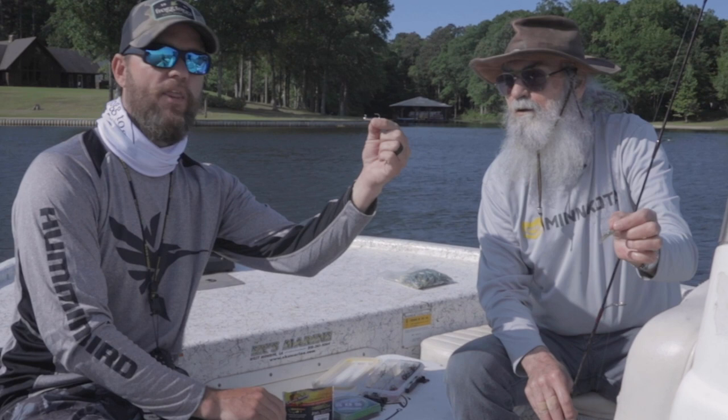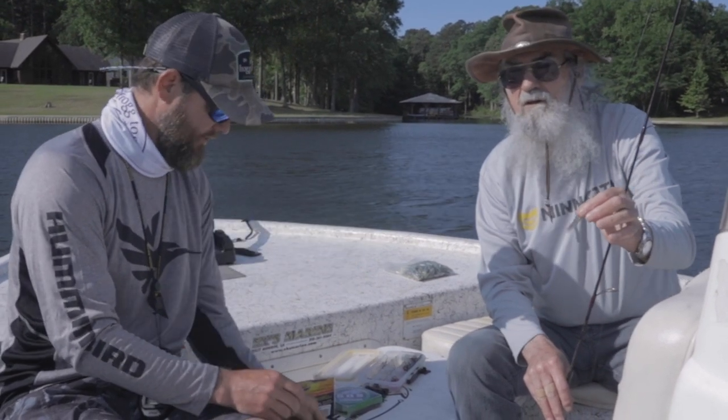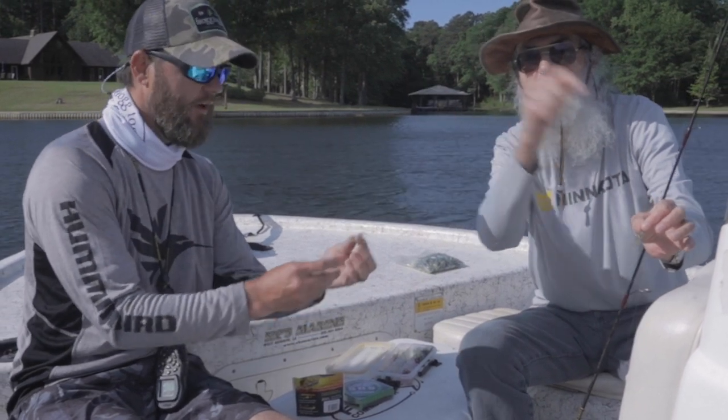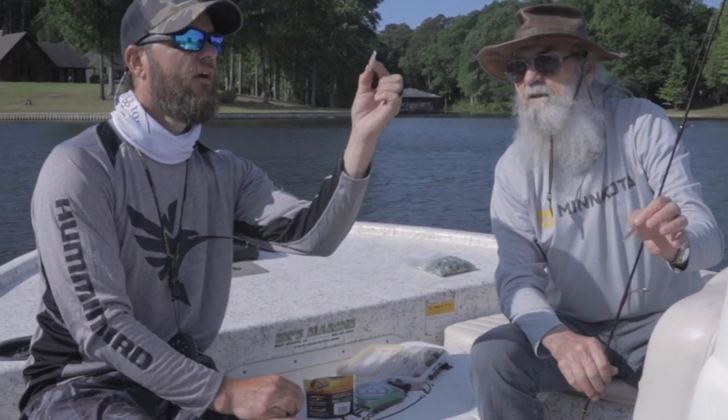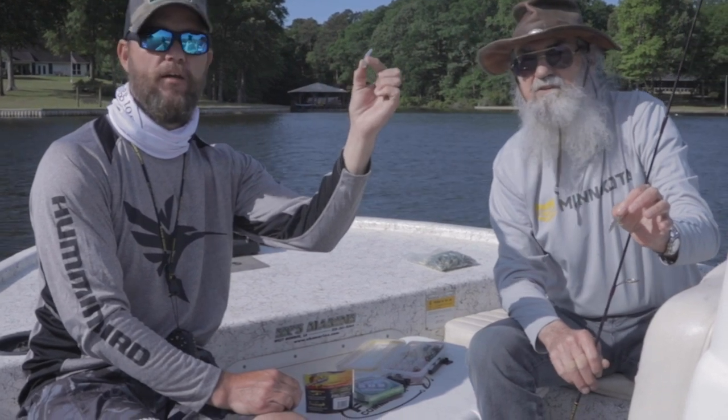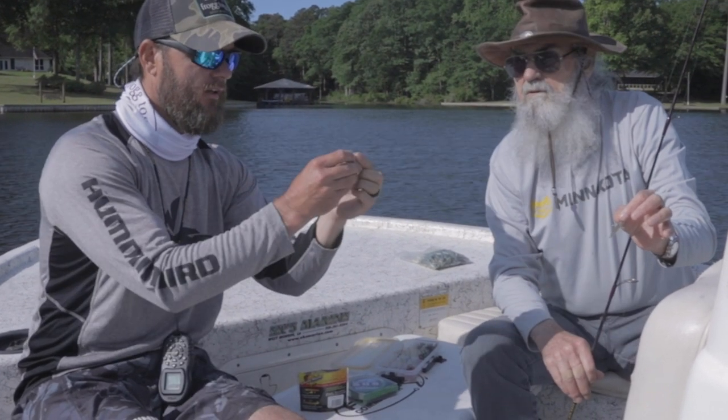One thirty-second jig head. And that's why you always set up where you can throw with the wind — let the wind help you throw the bait. And a shad color, this is salt and pepper. Salt and pepper is the finest. Crappie magnet.